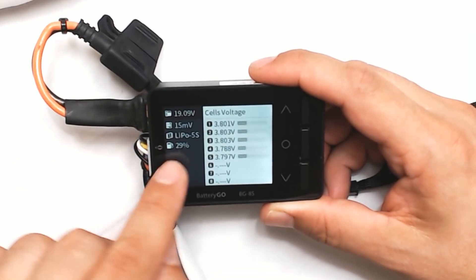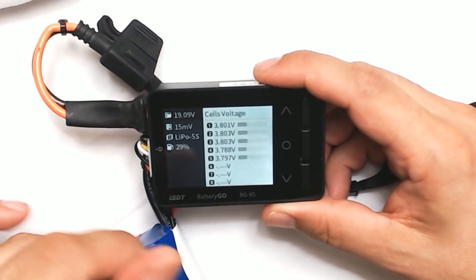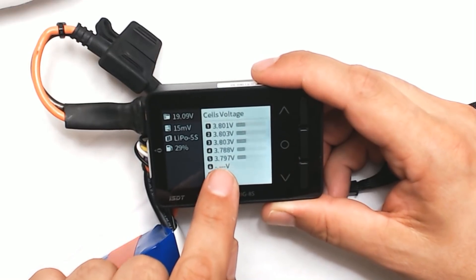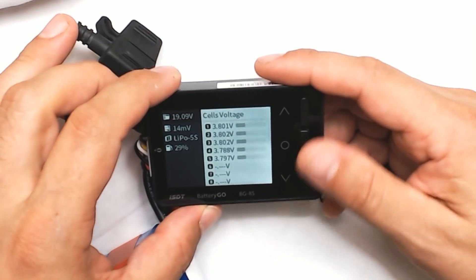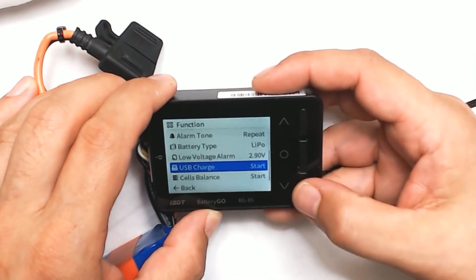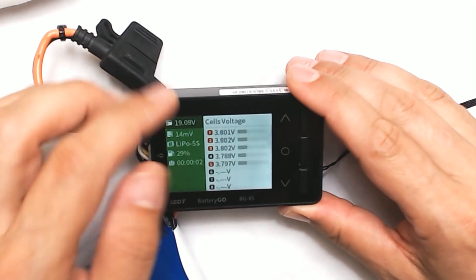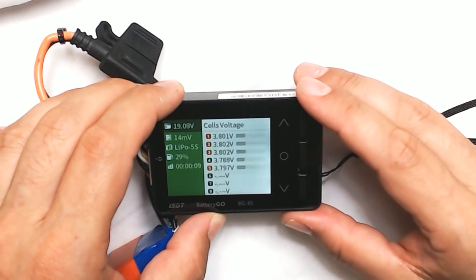We've got the total cell voltage. It gives a percentage, but I think you should think about batteries in terms of their voltage. This battery is at 3.8 volts per cell roughly — pretty close to storage voltage, which is generally where I'd want to end a flight. It's showing the cells are out of balance by 14 millivolts. If you want to fix that, this will actually act as a balancer — just go to the cell balance program and start, and it will pull power from the cells that are high and push it into the cells that are low until all cells are balanced.